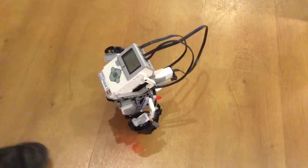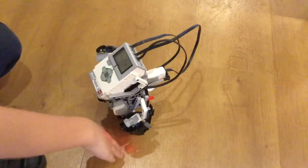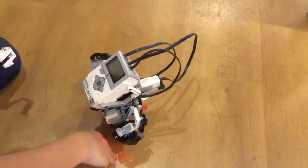Ultrasonic sensor — it should work. It goes backwards, very slightly though.